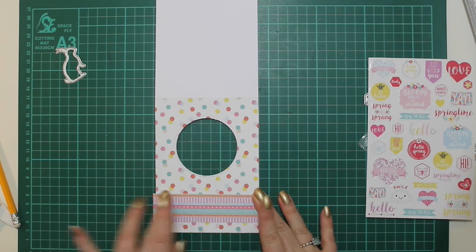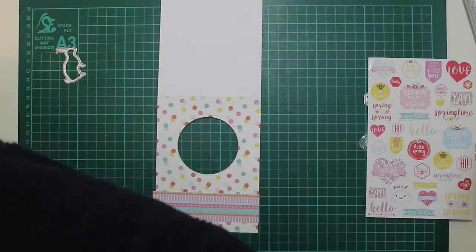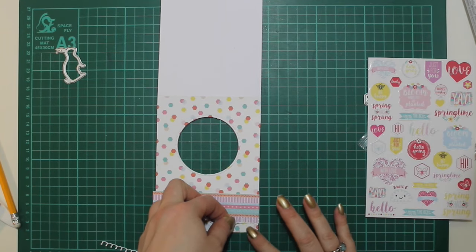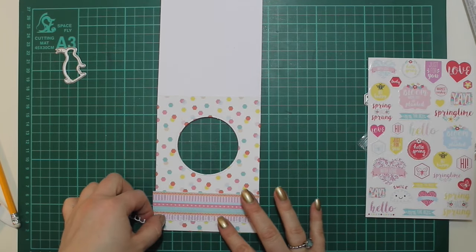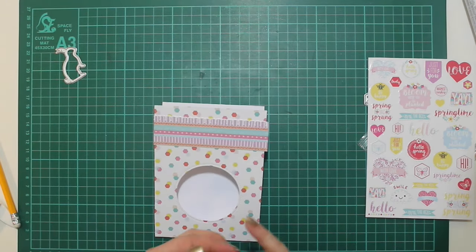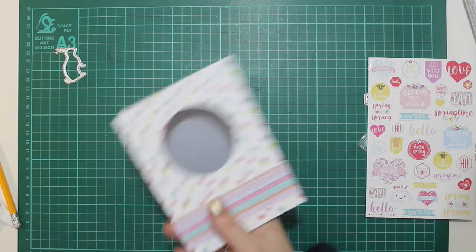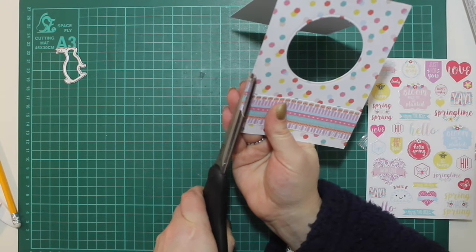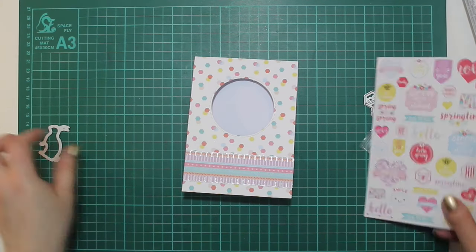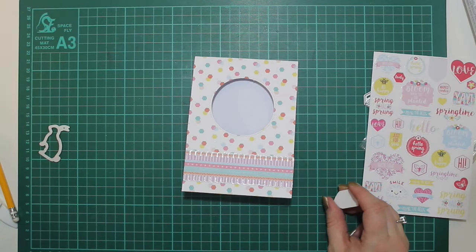I'm fixing the banner down with the Nuvo broad tip, and here I'm using these peel offs that look like stitching — sort of like a blanket stitch. The camera doesn't really pick it up well, but it looks like it's been stitched on. These peel offs are made in the UK and are exactly half the width of a card, so as long as you lay them down carefully you get two widths of a card from each strip.